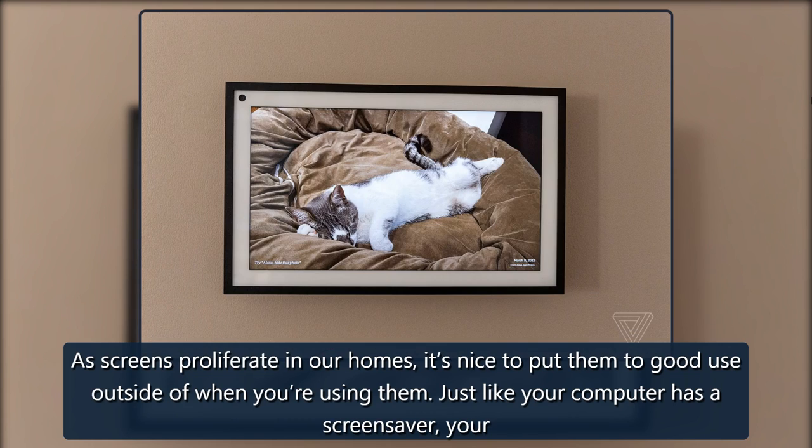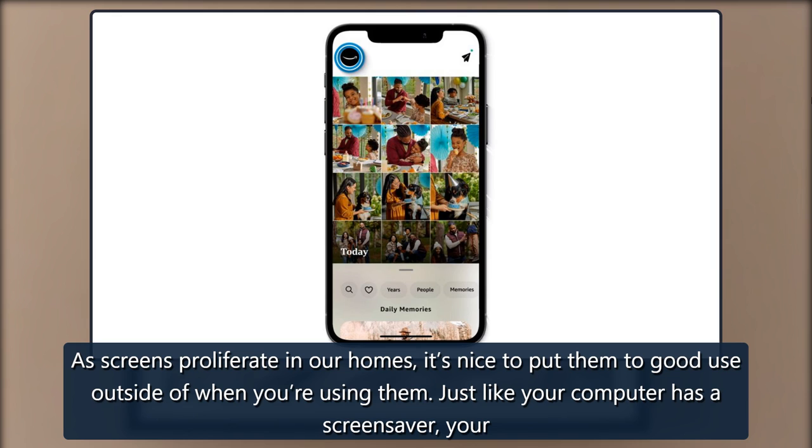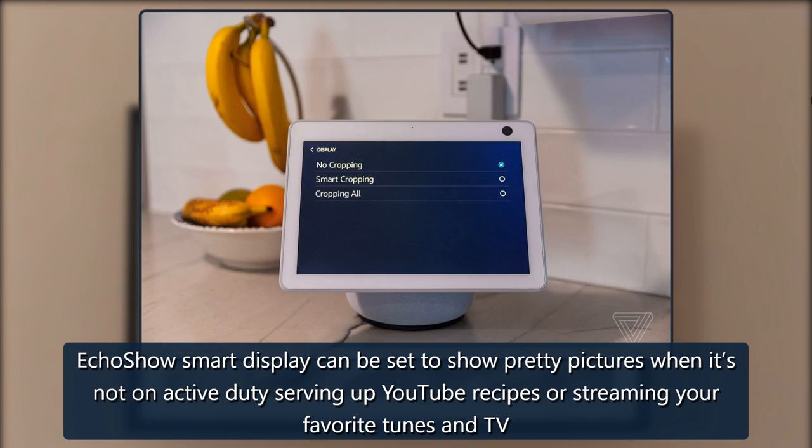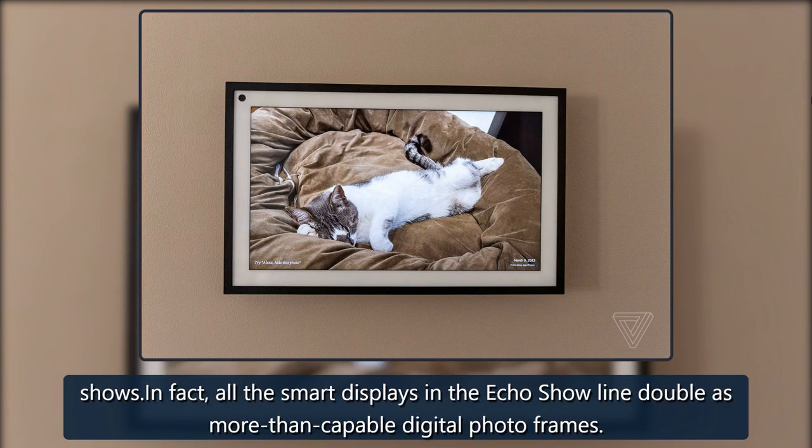As screens proliferate in our homes, it's nice to put them to good use outside of when you're using them. Just like your computer has a screensaver, your Echo Show smart display can be set to show pretty pictures when it's not on active duty serving up YouTube recipes or streaming your favorite tunes and TV shows.